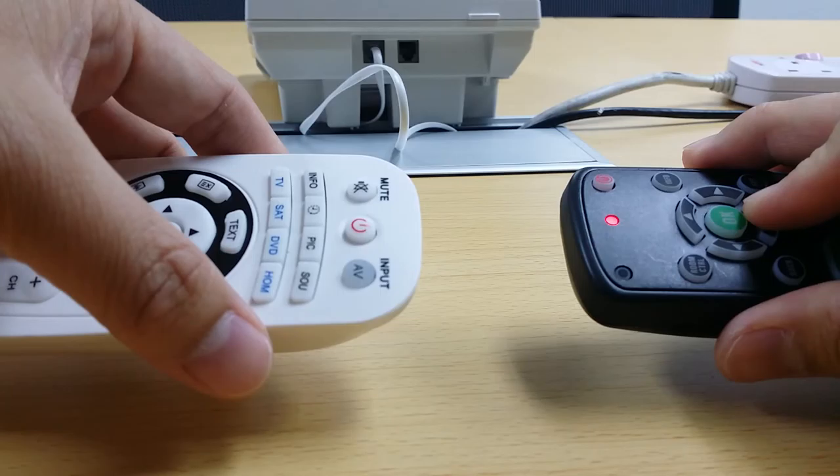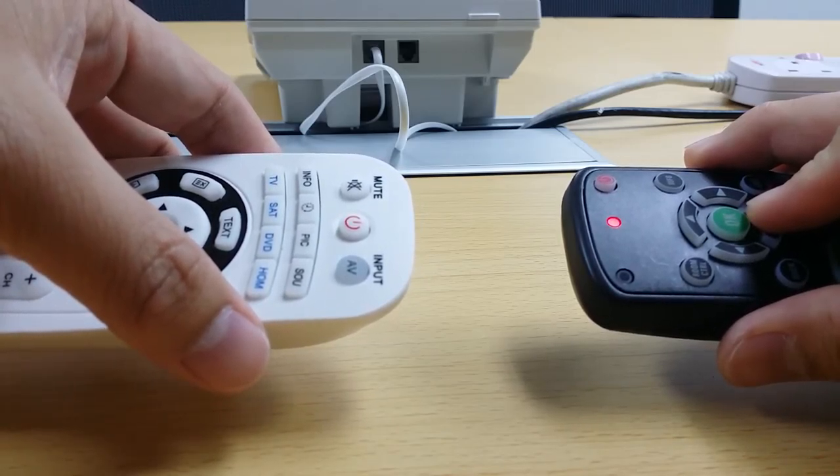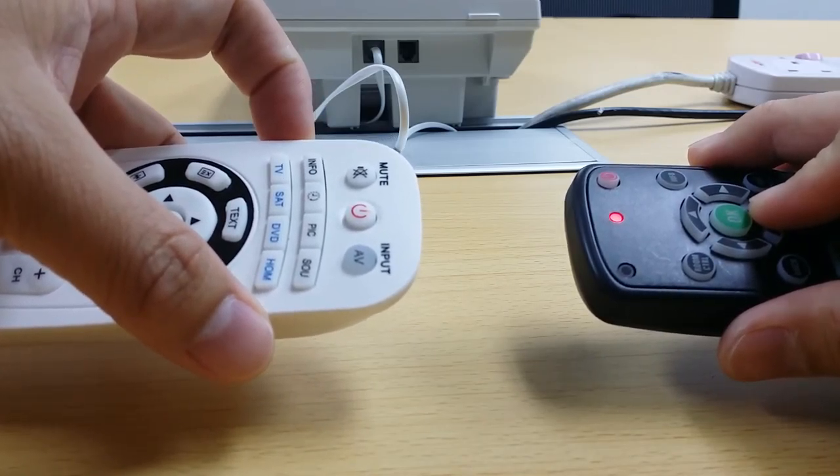It used to blink in my previous test, but some of the keys it doesn't learn correctly. So I would say this remote — this Echo remote — is not stable. Now I'll start using the other one.